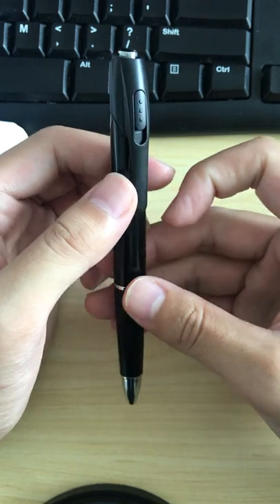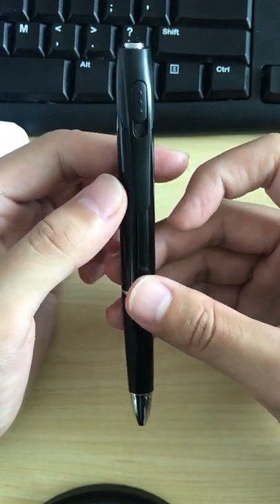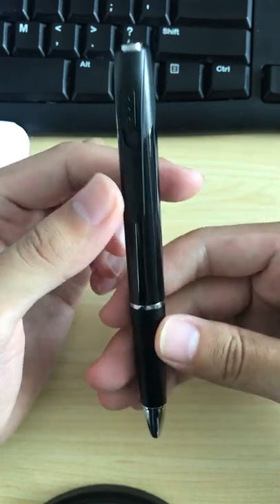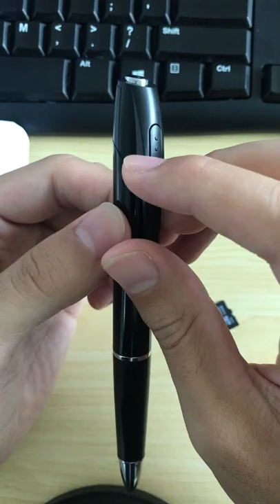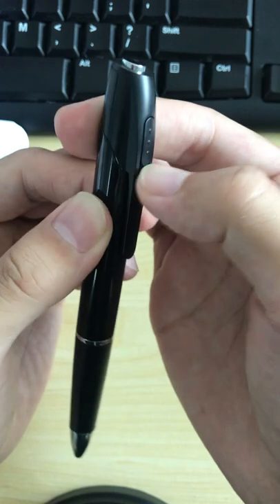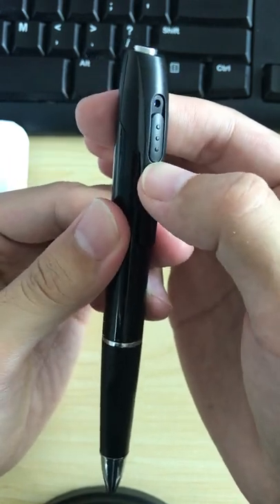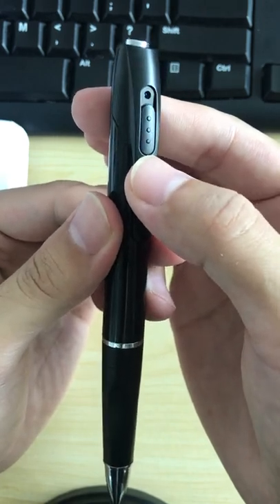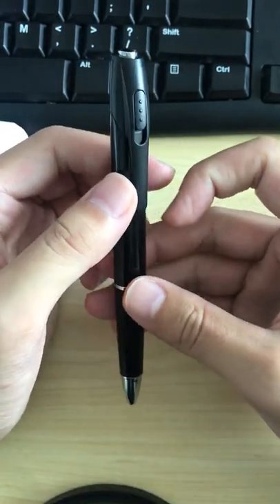When you want to stop the audio recording function, press the button once and you will see the blue light turn on. The blue light is now on, and the audio file will be saved to the TF card.